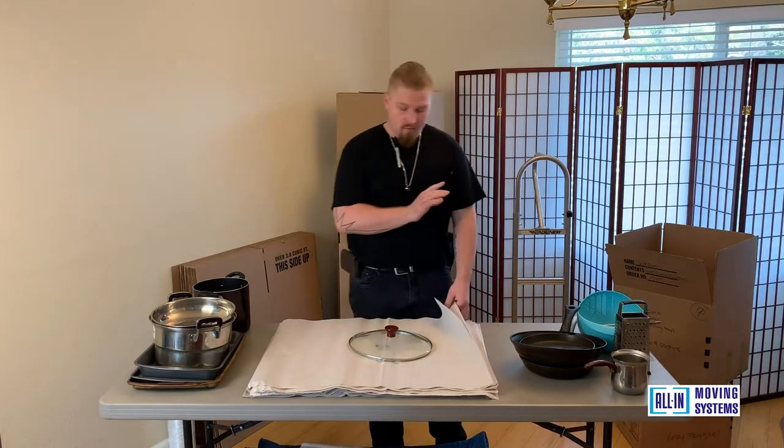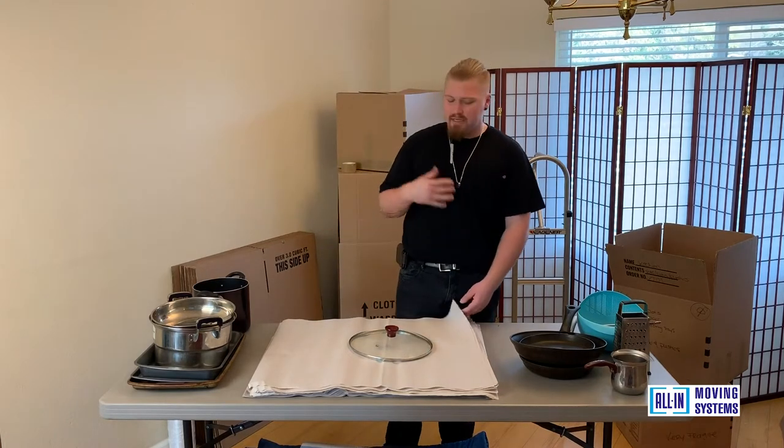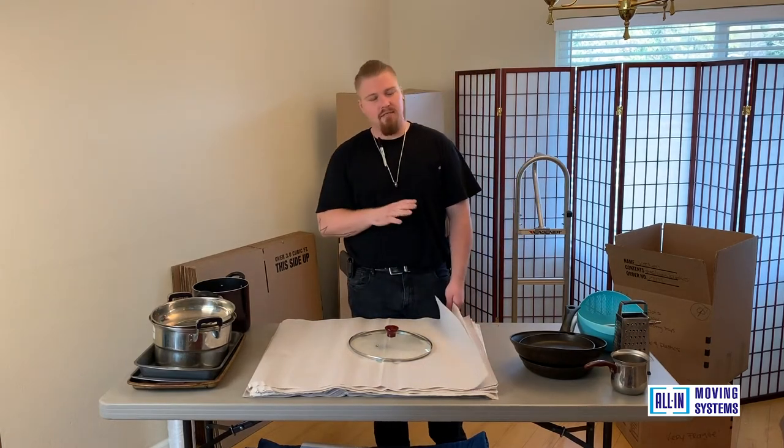With the pots and pans, we want to use a larger size box. A small box will fill up too fast. You don't want to pack in a bunch of small boxes — it's totally unnecessary.